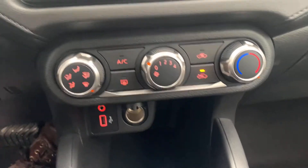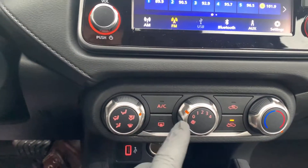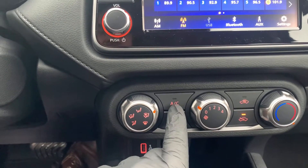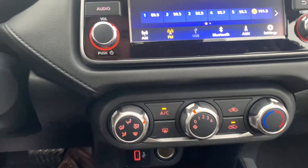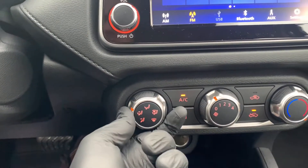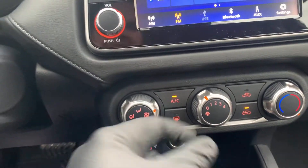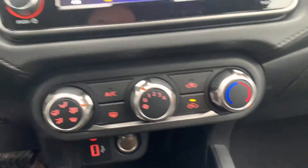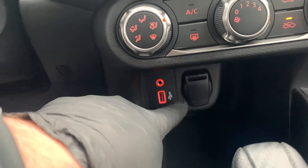Down below, we have our climate control, so you can pick where you want your airflow to be. I'm going to set it to windshield and floor at the moment because we're heading into winter. My fan speed is set right here, and rear defrost is down below. When you're on AC, you do want it on recycled air, but it's got to be set on floor or floor and vents first. I'll put it back to recycled air and turn off the AC. My temperature control is over here — you can see it's all the way over in the heat. Down below is my auxiliary port, USB, and my 12-volt power port where you can plug any type of adapter.